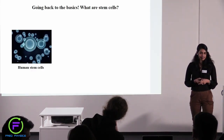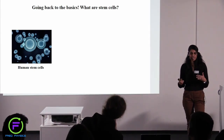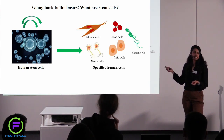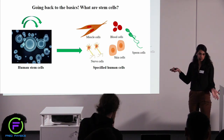So what are human stem cells? These are a bunch of cells which have two functions. One is to self-renew — they constantly keep making more of themselves. And second is to give rise to all different types of cells in the human body. So they can give rise to brain cells, skin cells, muscle cells, and so on.